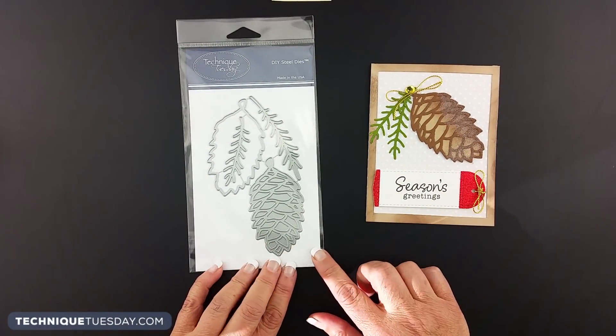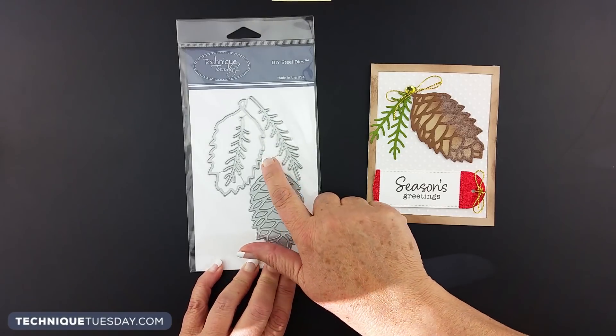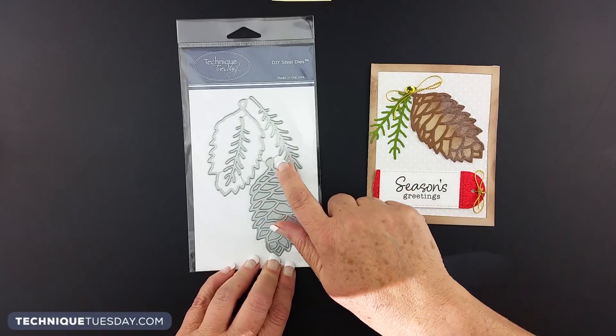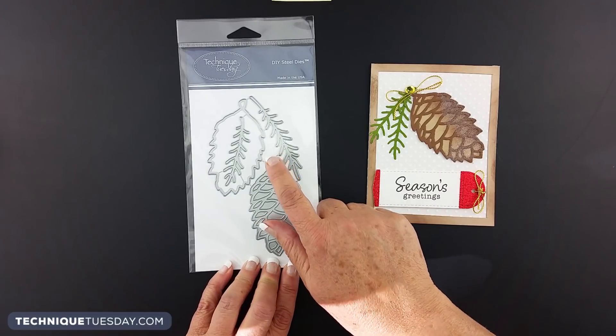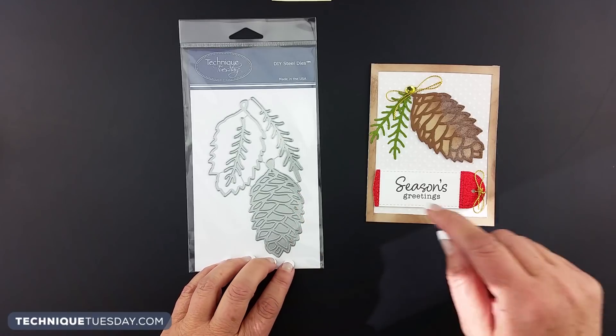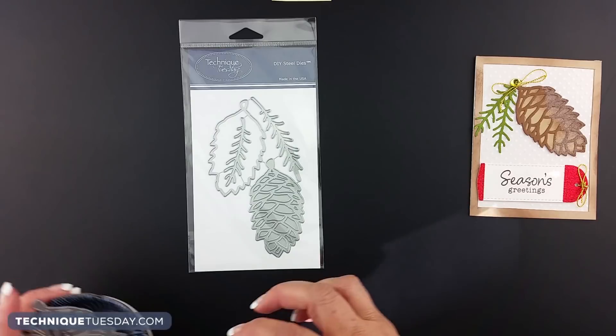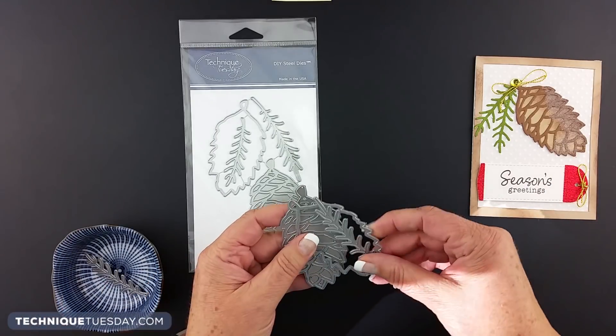When you get the pinecone builder dies they're going to look like this, and the first thing you need to do is to nip apart these little pieces that connect them. If you haven't seen our video about how to nip apart your dies, you can go watch that — we'll put the link in the section below. Now you're going to want to cut apart those four dies, and when you're done cutting them apart they're going to look like this.